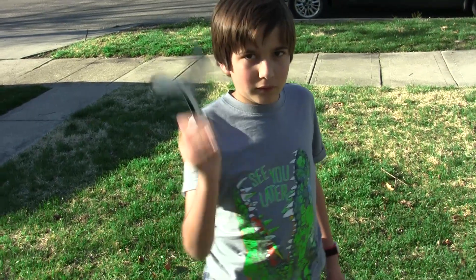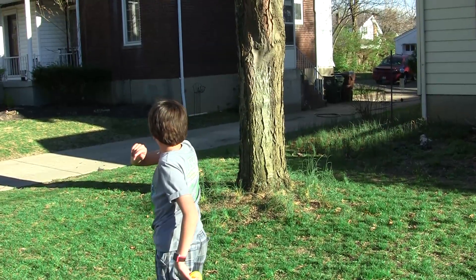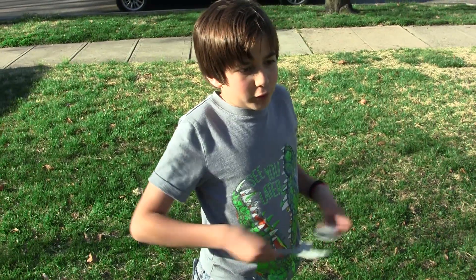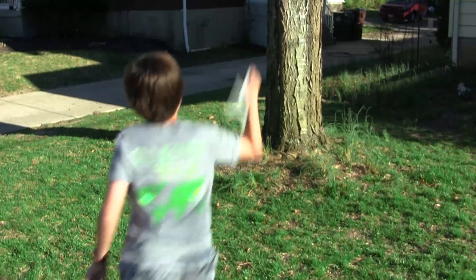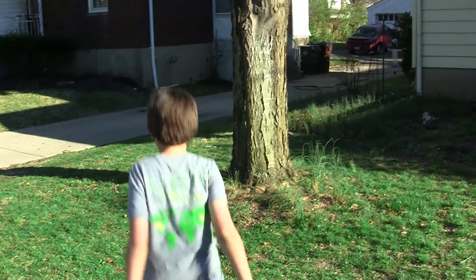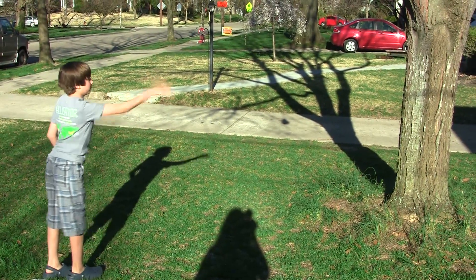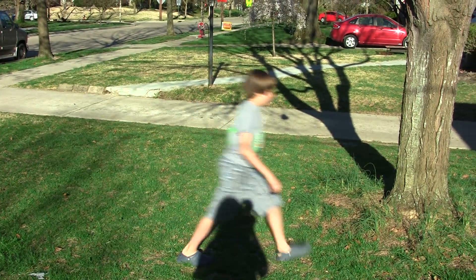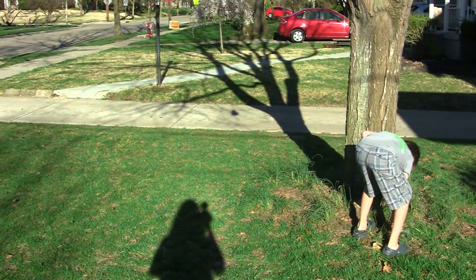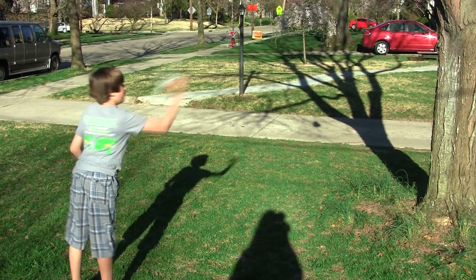I'm going to throw at the tree, try to hit it three times in a row. Actually hit the tree that time! Now I'm going to try the prototype. I hit it — okay, that's a good hit. Okay, I got it. One more, one more — yes!